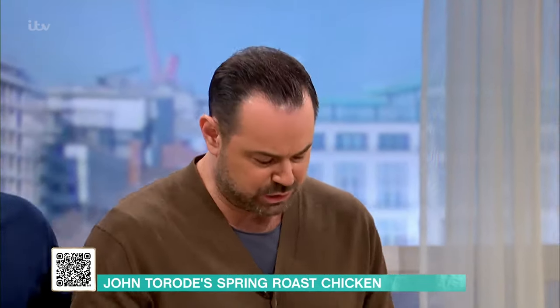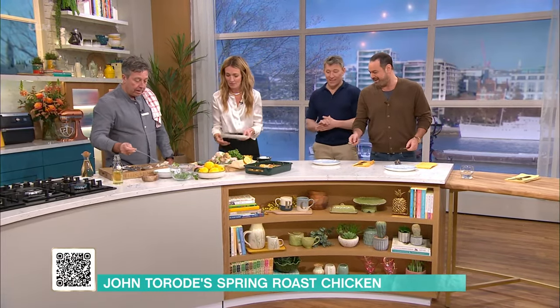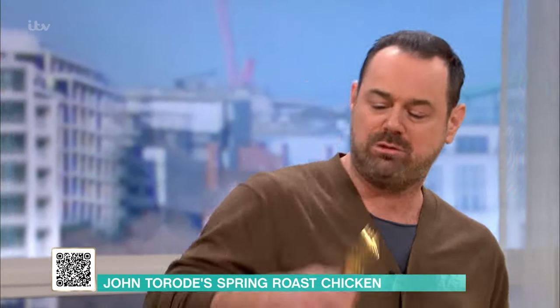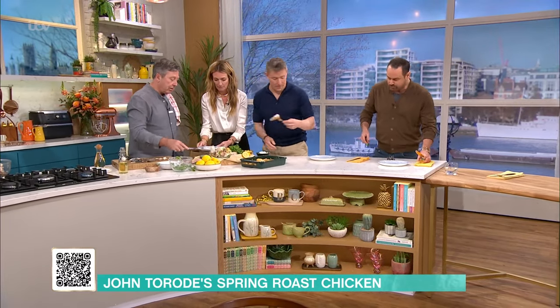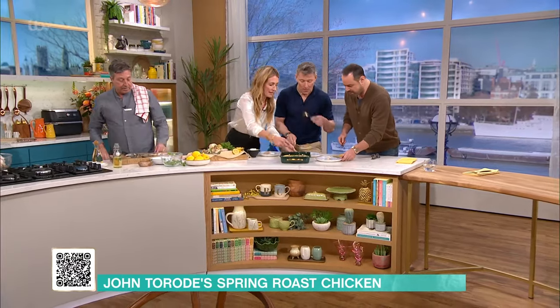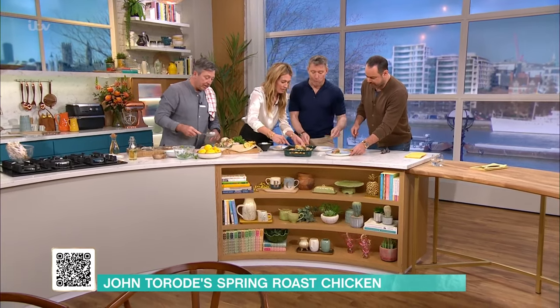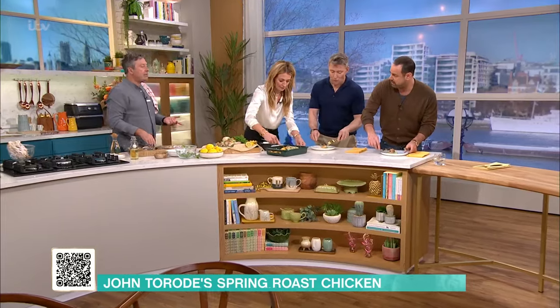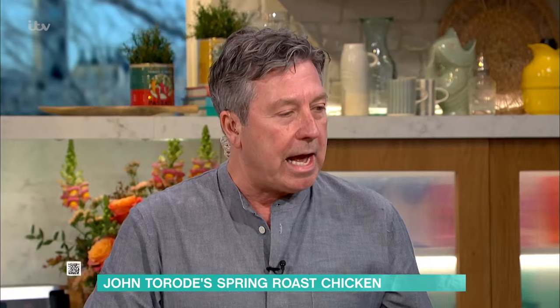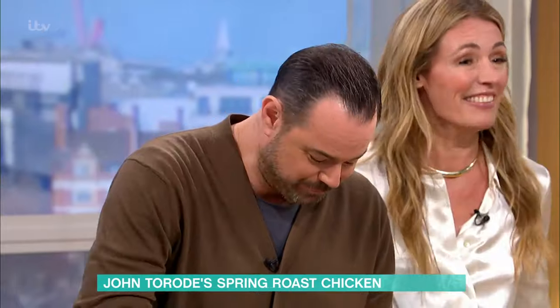Was that crème fraîche you put in there, yeah, into the chicken? Let me have a little bit of the chicken. Grab a bit of chicken. Beautiful. Chicken is delicious. Congratulations - MasterChef is coming back, its 20th year. John and Greg's kitchen takeover is coming back in September. The peas are a bit hard - I'm a baker now. I like a bit of an al dente pea, something with a bit of crunch in it.